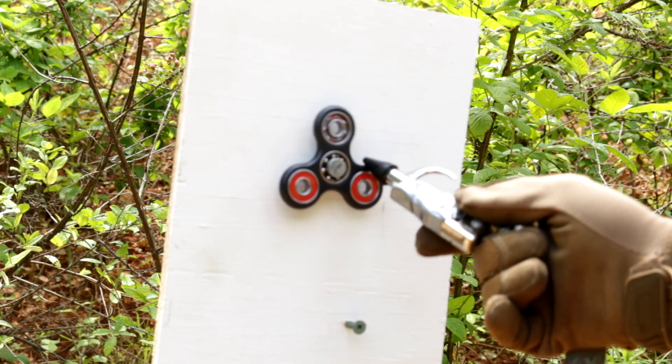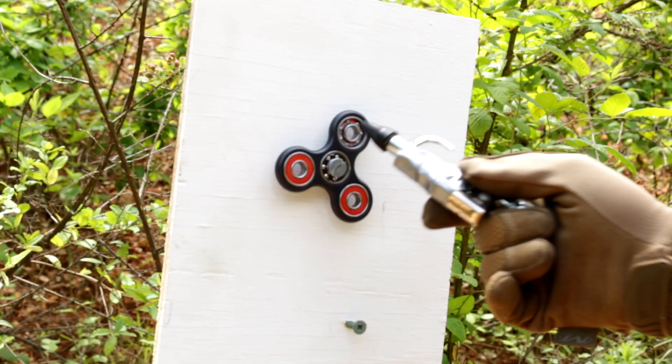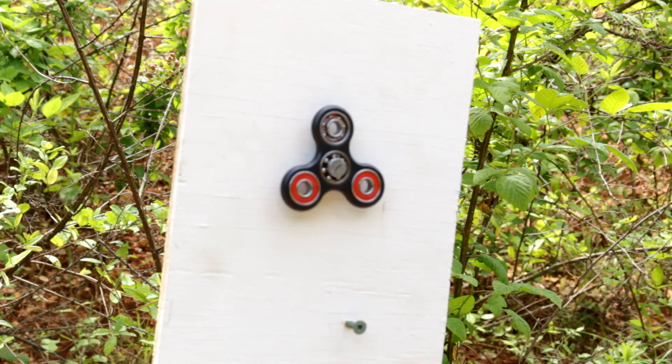As you can see, I've mounted Jimmy's fidget spinner on a board. During the test run, it actually blew off the seal that went around that bearing. So these are not really high-quality bearings, it looks like.